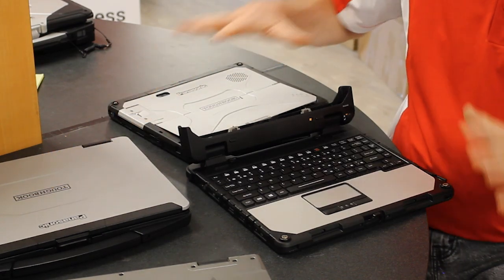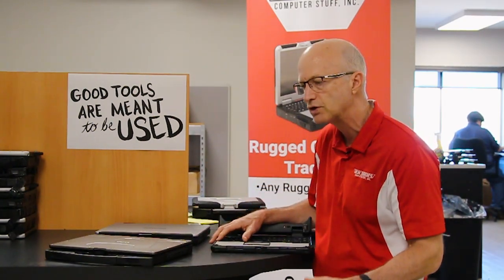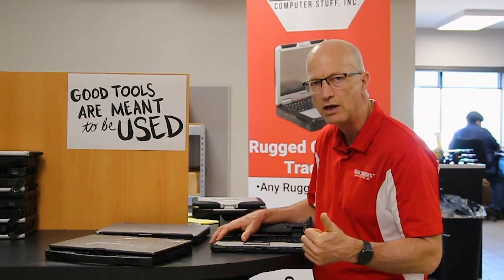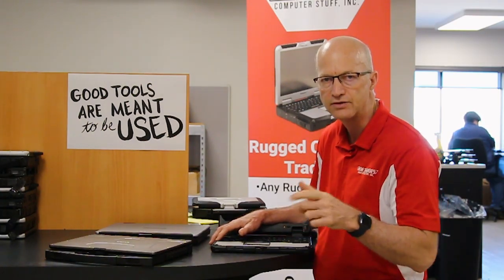That covers the model number and serial number locations on these laptops. If you have any questions or concerns, leave me a comment down below. Don't forget to like this video and subscribe — I'll see you guys next week.